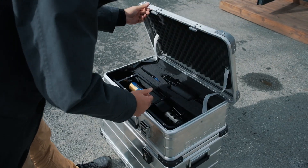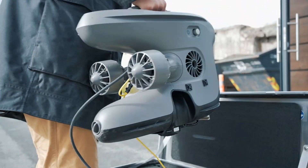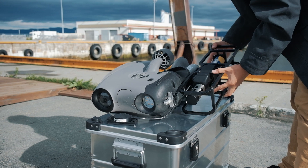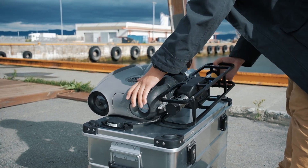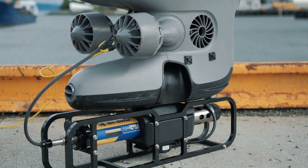Introducing the Aquatrol 500 by In-Situ, the ultimate multi-parameter probe designed to provide you with a whole new level of versatility and real-time insights of the underwater environment. Let's dive into the world of Aquatrol and see how it can revolutionize your underwater research with your BlueEye X3 ROV.